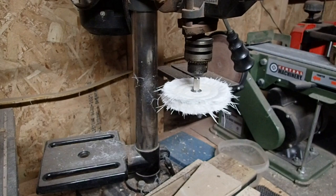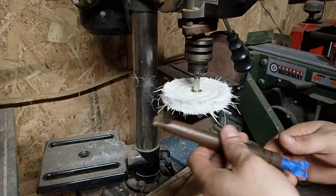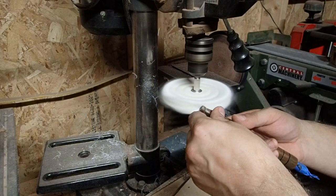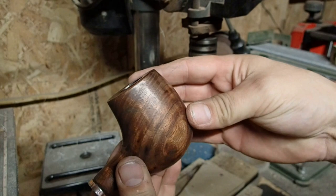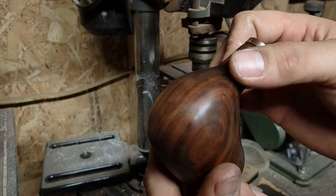I put some tape over the friction fitting piece so that I don't change the profile of that. It's still got a little bit more polishing to go but it's getting pretty shiny and looking really good. Look at that wood grain — isn't that nice? Stevie's going to love this.